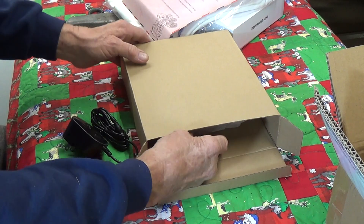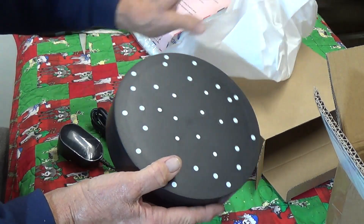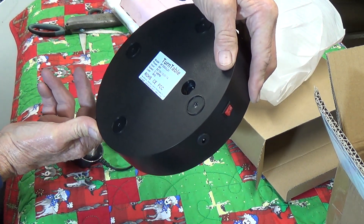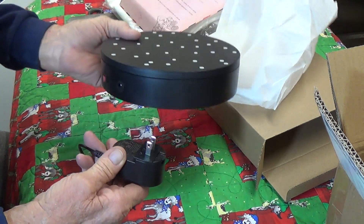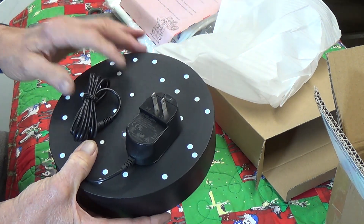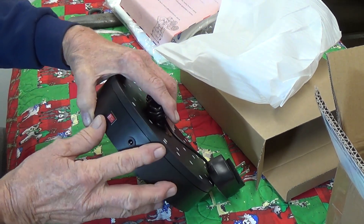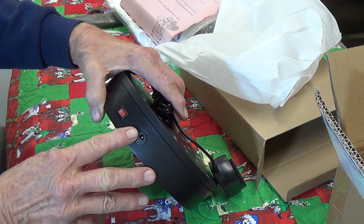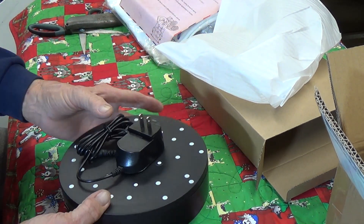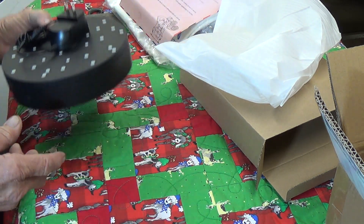What a nice turntable! Wow — that's like the one I already have, the one I'm currently using. And what a nice adapter — I can tell this wasn't cheap on Amazon. I notice this one only goes one direction; I have the reverse and variable speed on mine. Very nice nonetheless.